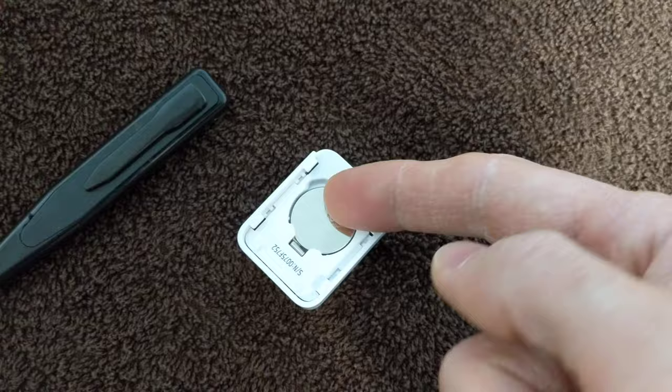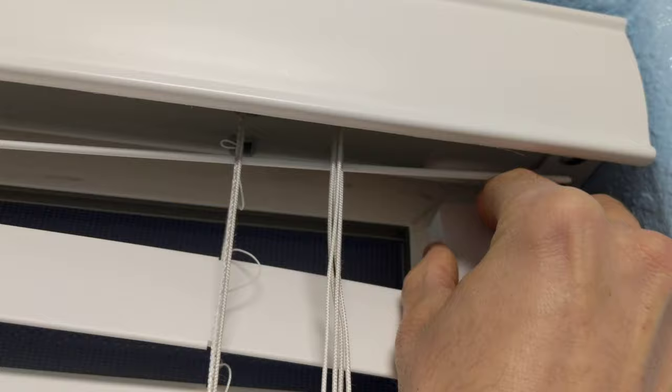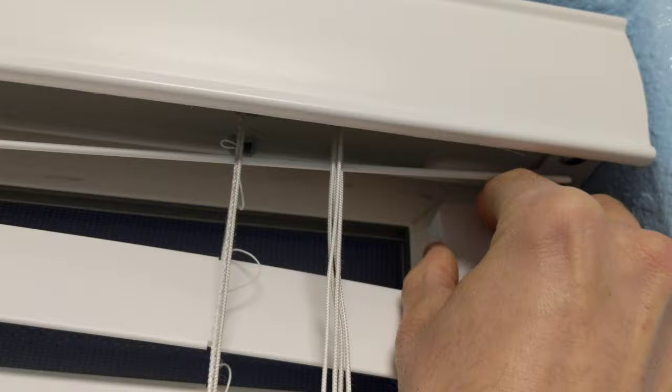Put it in that way, and then push it down and then replace it. Just like you did — take it off there, push it, put it on, tab there, set it on there, and then push it up to lock into place. It should click, and you're good to go.